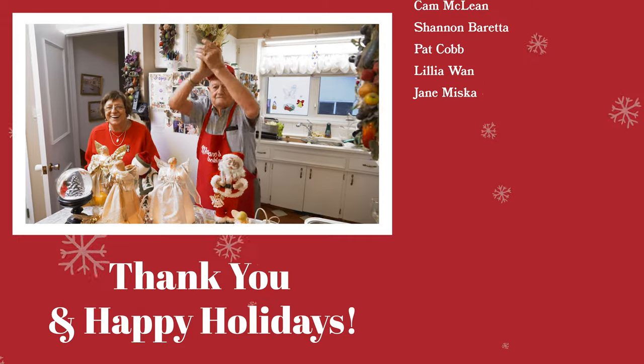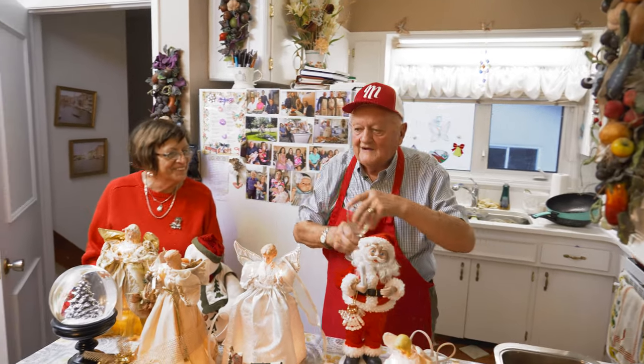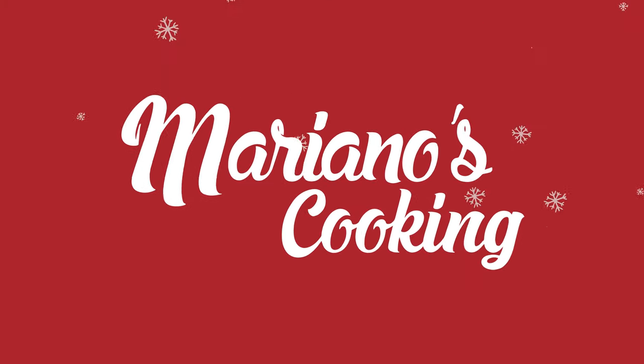Now I need a glass of wine. Merry Christmas everybody, Merry Christmas to you. Oh Sole mio!